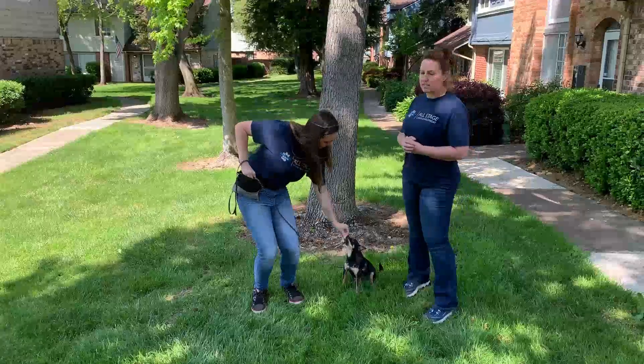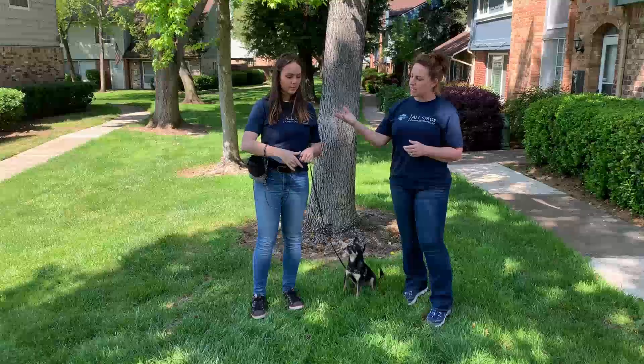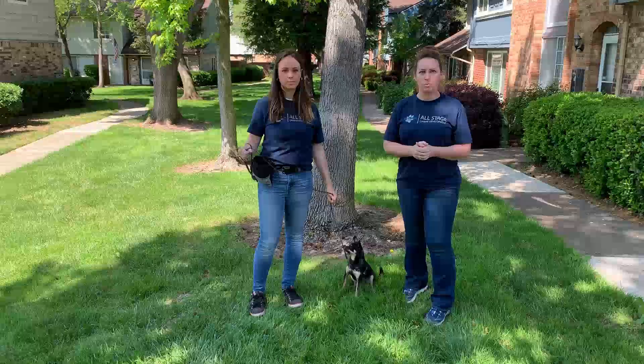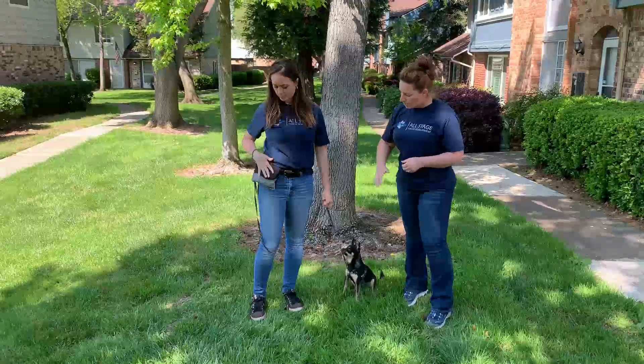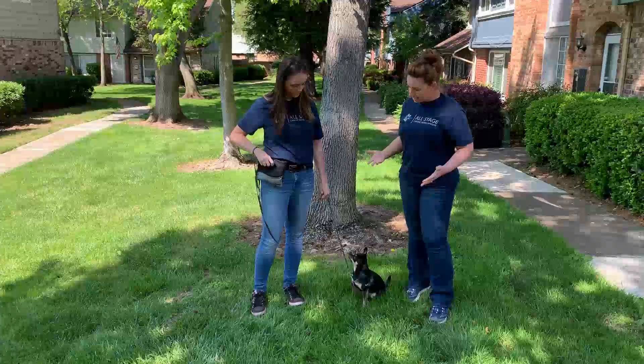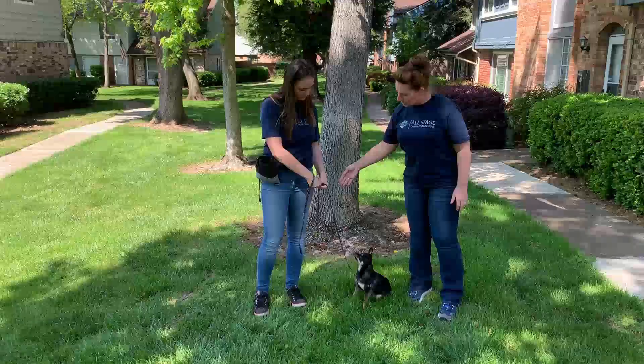So Alex is going to have the end of the leash in her right hand. Her right hand is going to be her backup hand — the hand she'll use for hand commands, treat giving if she wants to, and further communication. Her left hand is actually going to be her guiding hand. The best way to tell where to place your hand on the leash is if you have your hand relaxed at your side.